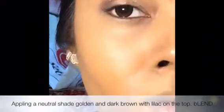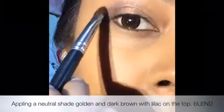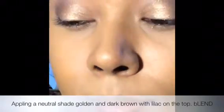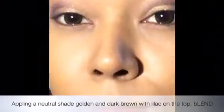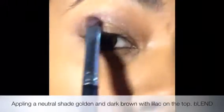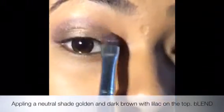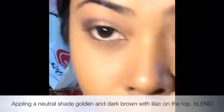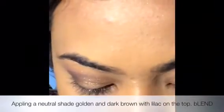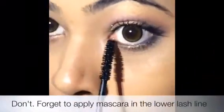Now I'm going to do the eyes. I'm doing the V-shaped eye tutorial and what I've applied is a golden color and a dark brown color, with a little bit of purple shade on top. On top I've applied the lilac color, so you can wear whatever pink, purple, or any color dress. I've applied that to add a little more definition to the eyes. And then I'm going to apply the dark brown color on the bottom lash line, which is very important — otherwise your eye is going to look flat.